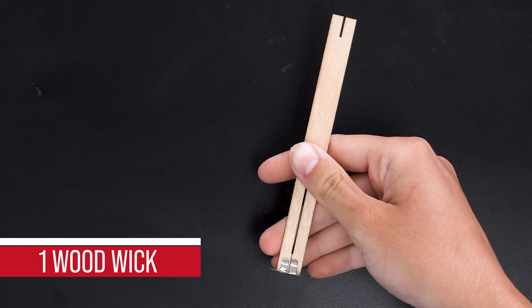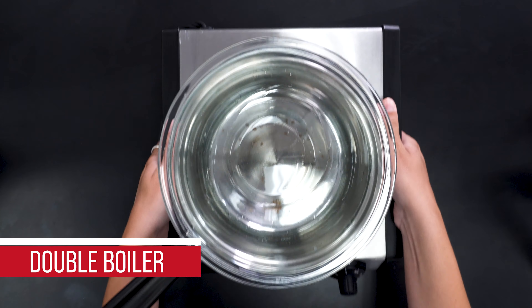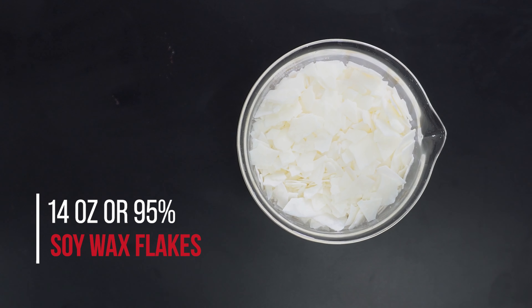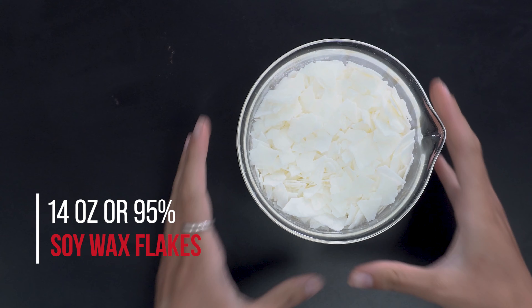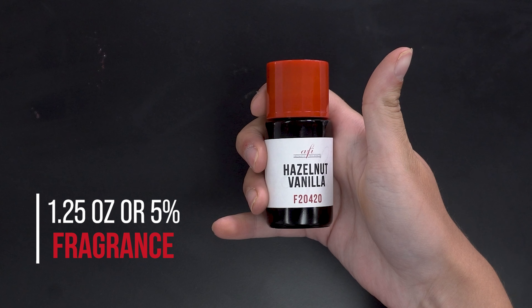For supplies you will need one woodwick, an eight ounce container, one wick sticker tab, and a double boiler. To make one candle you will need 14 ounces or 95% of soy wax flakes, and 1.25 ounces or 5% of fragrance.